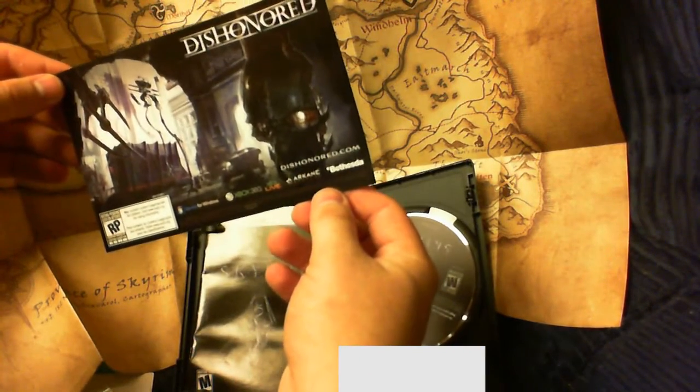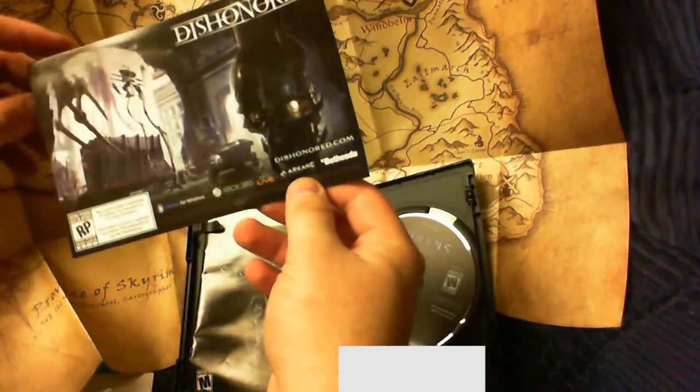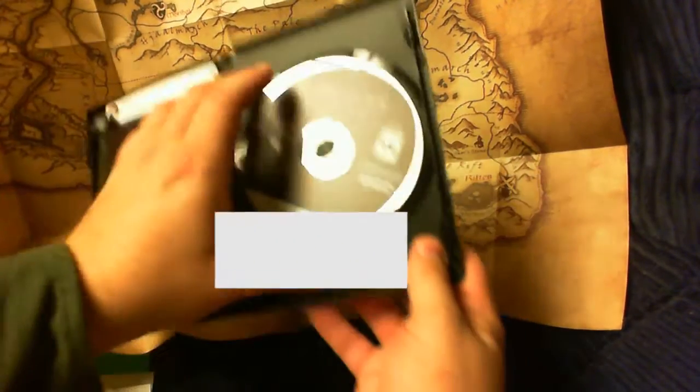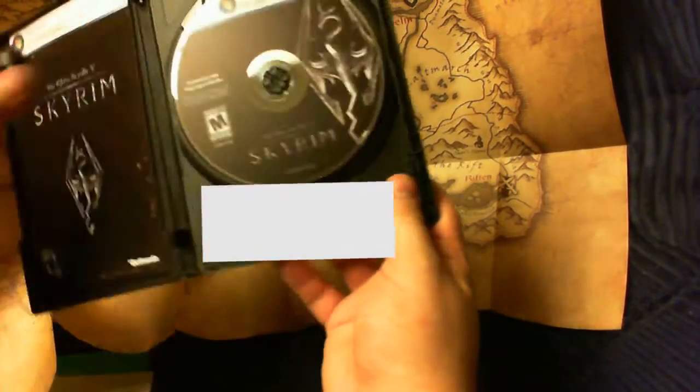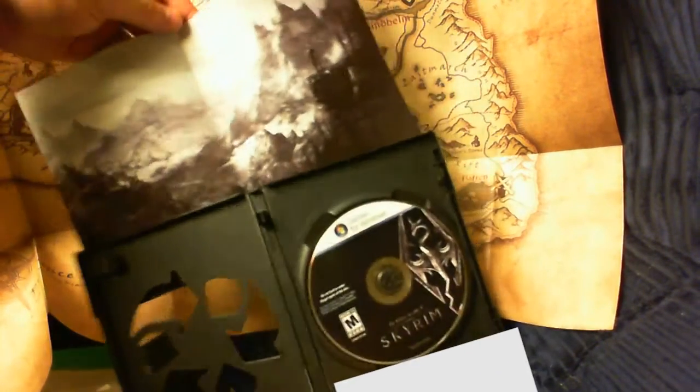We've got an ad for Dishonored — haha, okay. And we have our epic DVD games for Windows. Recycled plastic — oh look at that, isn't that cool!